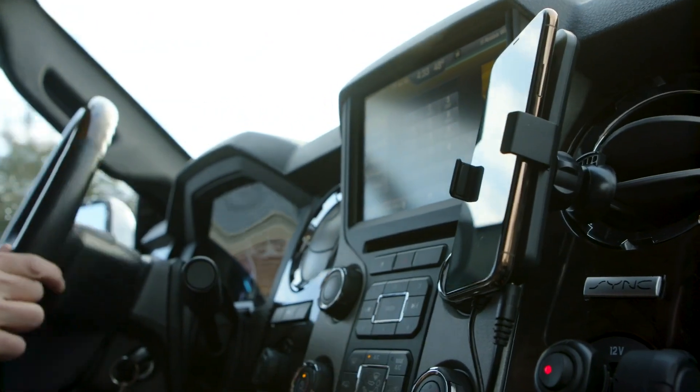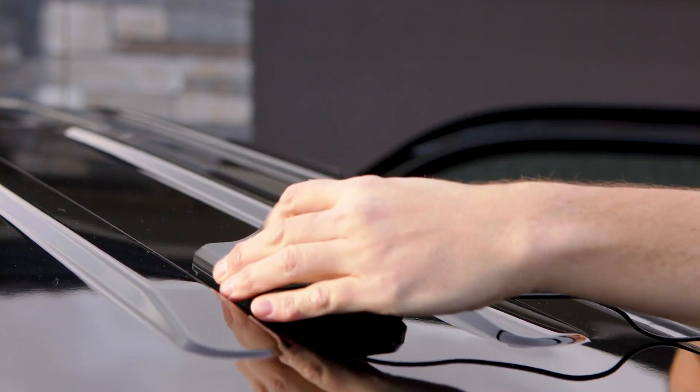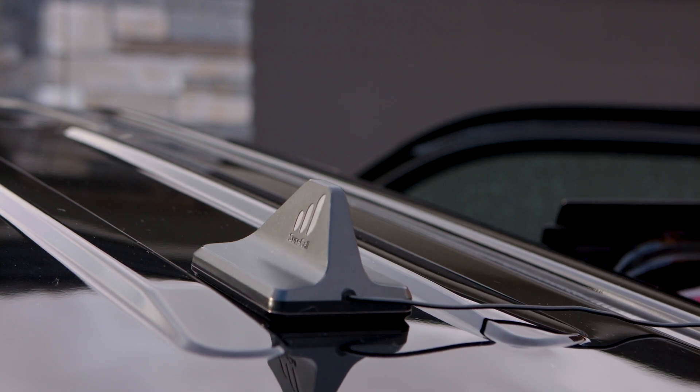The N-Range is quick and easy to install. First, attach the antenna to the roof of the vehicle. Its five powerful magnets will keep it secure on a magnet-friendly body.